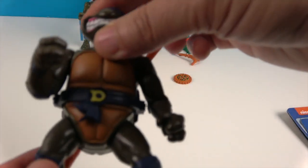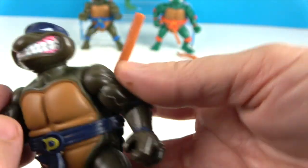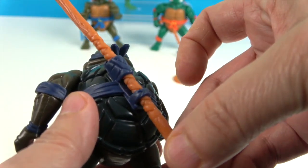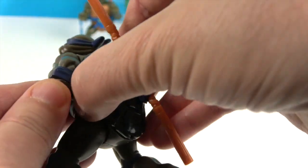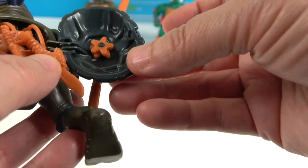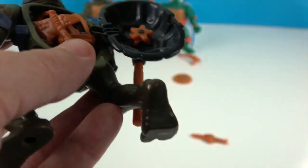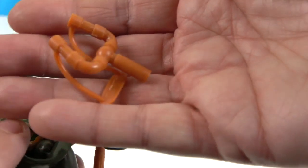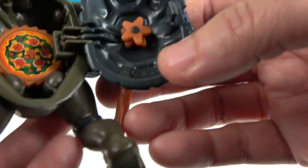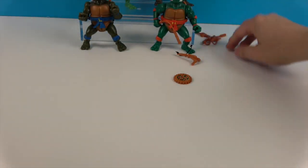Donatello's got the D on his belt, and he's more of a dark brownish green with a nice smile. He has his bo staff, which pegs really nicely on his back, and he can hold it as well. Let's open up his shell — the two stars peg right into there. He also has this awesome fish knife, a shark fin hatchet, a sewer slingshot, killer pizza instead of a pizza disc, and the stars. Very cool, Donatello — looking awesome! He has some really cool accessories.